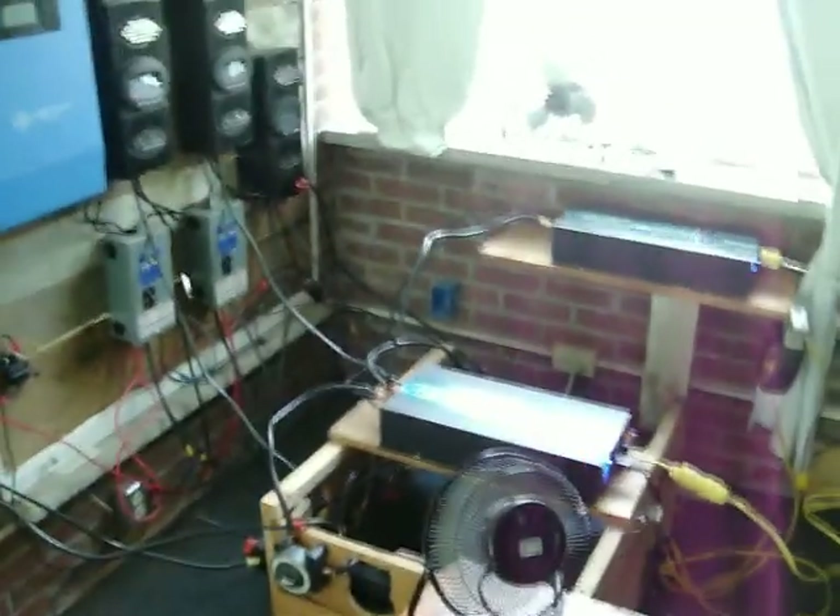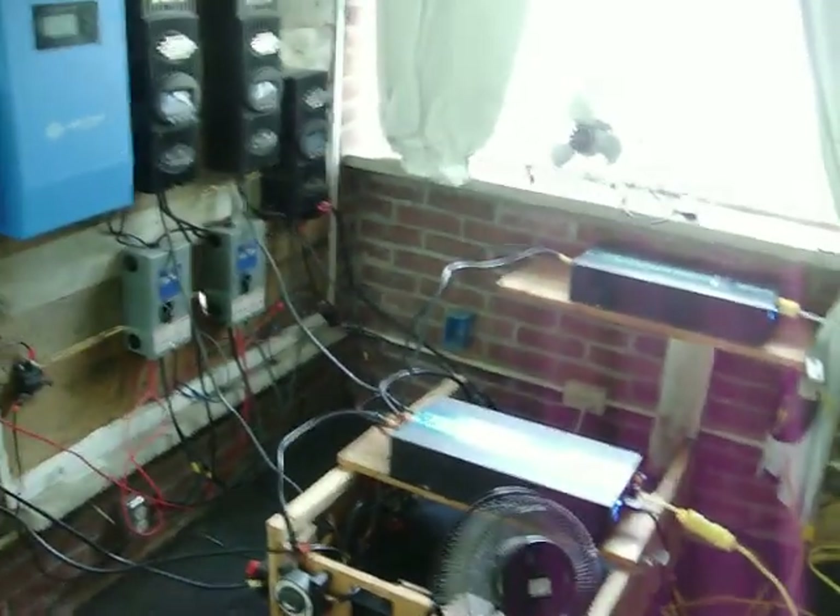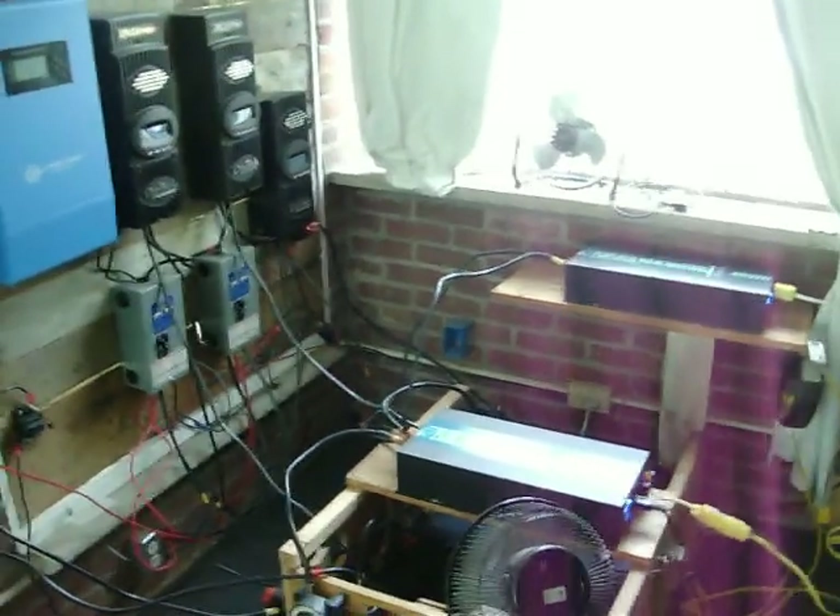Is that a lot? I mean, can someone comment — 10 kilowatt hours, how many kilowatt hours does the average family use in a day?